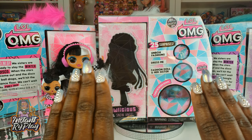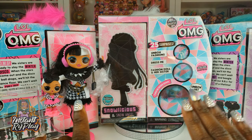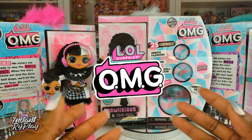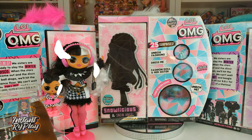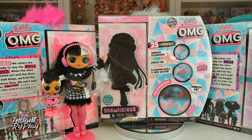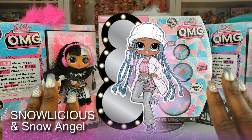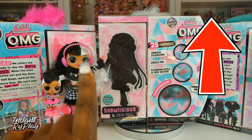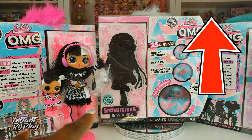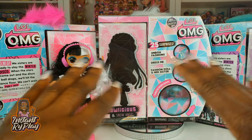Today we are doing another unboxing of a winter disco doll. It's one of the LOL Surprise OMG Dolls and we are so excited because previously we did an unboxing where we unboxed Dolly and Dollface and they are so super cute. Today we are unboxing Snowlicious and Snow Angel and we can't wait to see what they look like. I'm going to insert a card above if you guys want to check out any of the previous videos where we unboxed OMG Dolls, because oh my goodness, these dolls are total goddesses.